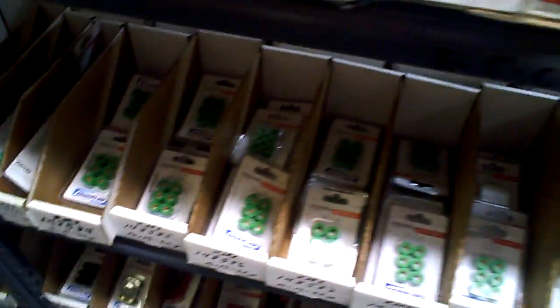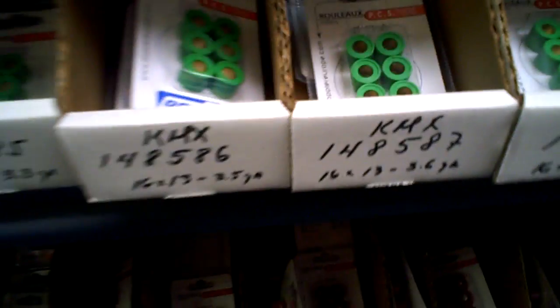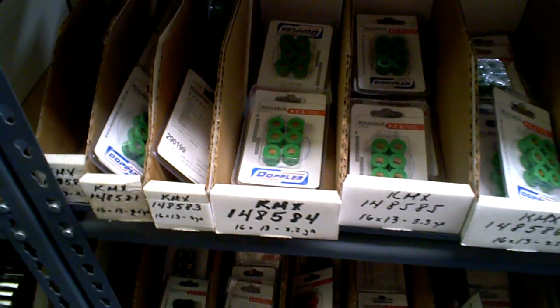I just got another email from a dealer asking about roller weights — what should they hang on the walls? Whether there's a difference between the 3.3s, 3.5s, and 3.6s. I suggest having a variety — you should have all the common sizes for what you sell.